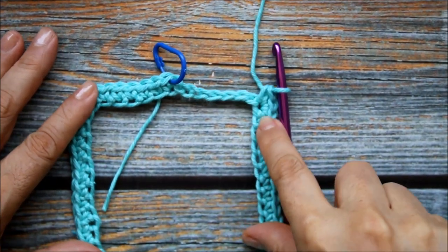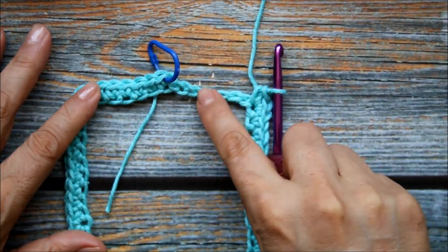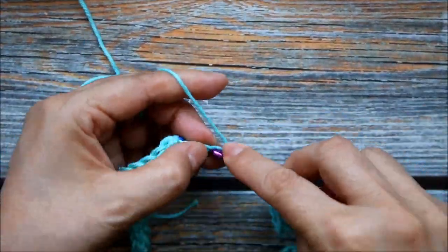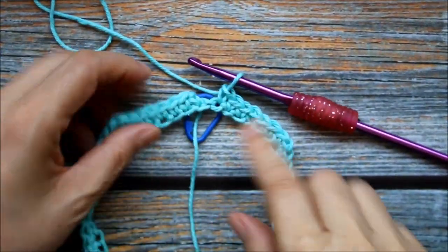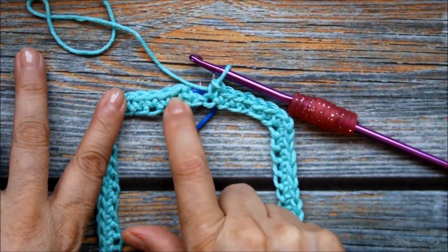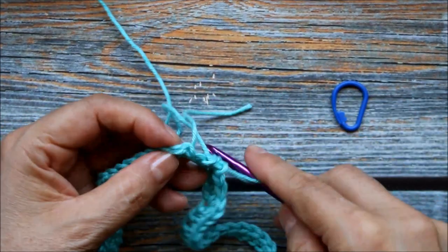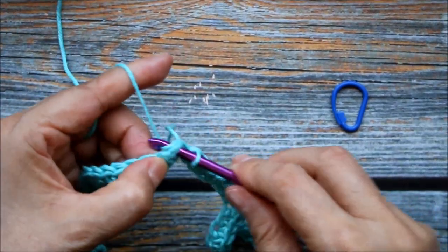Here I finished my last group of three single crochets in one stitch, and now I'm just going to single crochet in each of the next six stitches, and that will complete my first round. Once you've finished your six stitches, we're going to slip stitch into the first single crochet. Here was my stitch marker — I can remove that — and slip stitch into there. Those little tails get in the way so much, but you can sew those in as you work to make it easier.